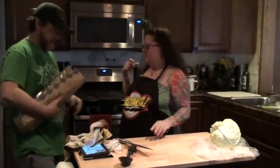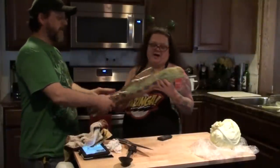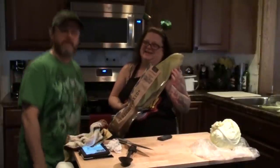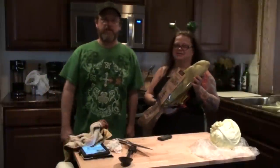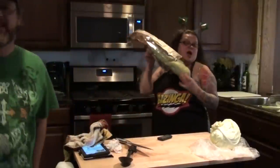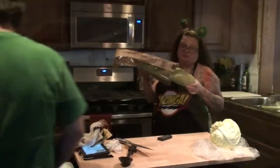Kevin just came in — he brought home some moldy green bread! He's a little too tall for the camera right now. We're going to have some green bread with our corned beef and cabbage.